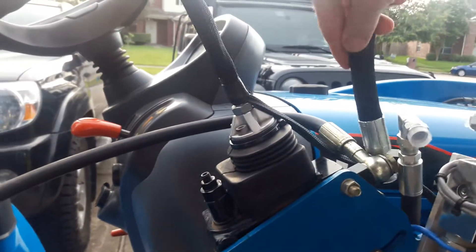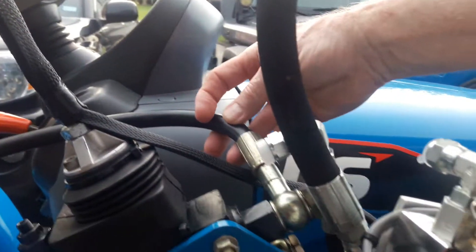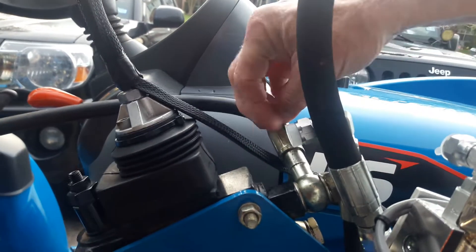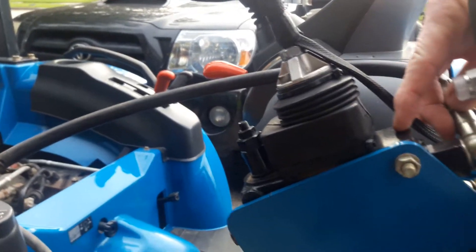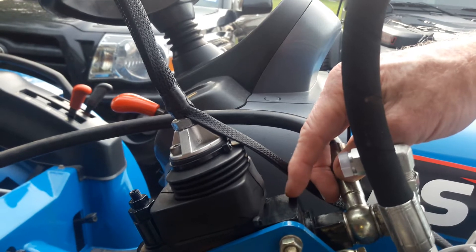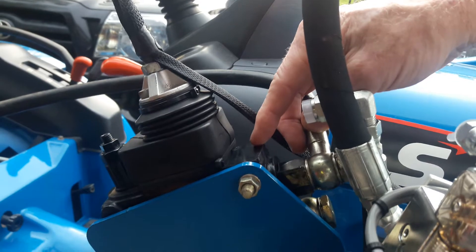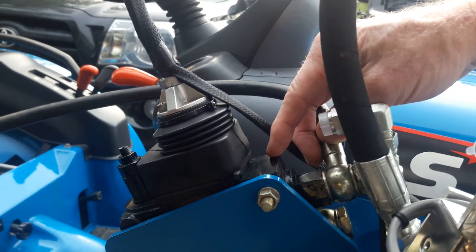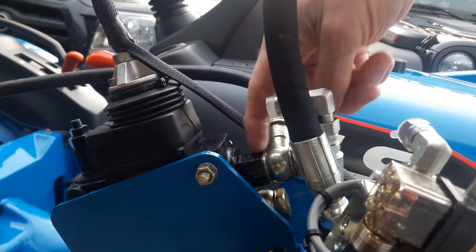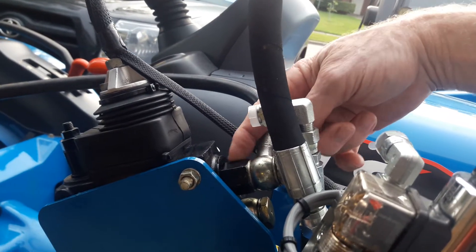Let's start right here because this is kind of easy to do. This hose here is the Power Beyond port on this Besco valve. The Besco valve is used on a lot of the smaller tractors, and I've come to find that it's also sold under a couple of different names — I believe it's also sold as a Prince valve. One of the hardest things you'll have to find out in many cases is which one of these is really your Power Beyond port, and do you need the sleeve in it?